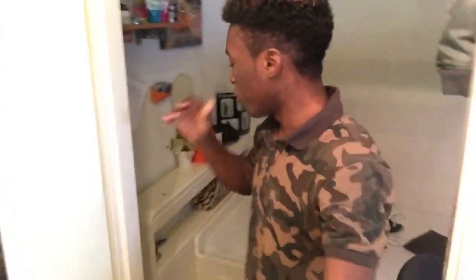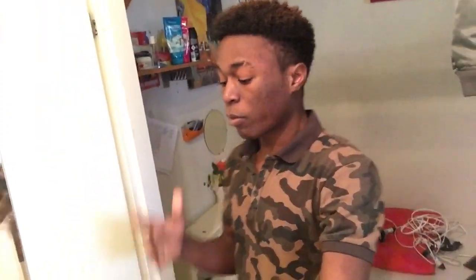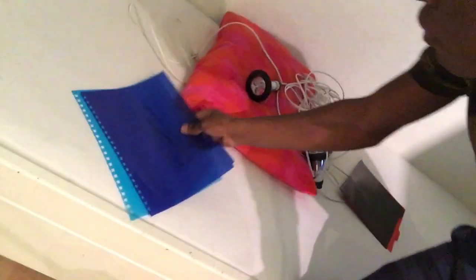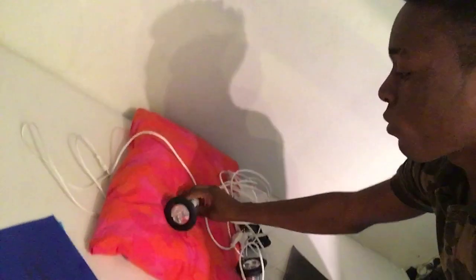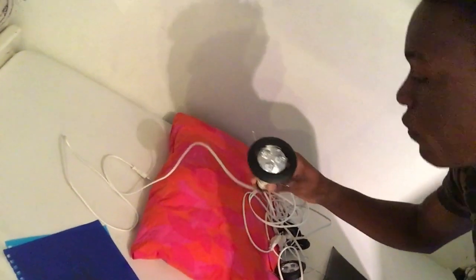Look at my setup system — that's my small setup but I have plans to upgrade it. Before we go into my room I'm gonna show you what I bought. I bought some lights, let me show you how they work.